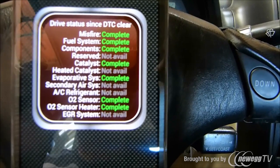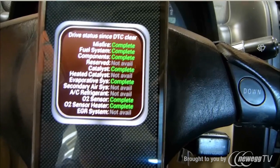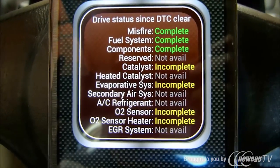Now that it's paired, we'll go ahead and actually create a check engine light by removing the mass airflow sensor on this vehicle, just to give you an idea of what you need to do. We went ahead and disconnected the mass airflow sensor and started up the vehicle just to get a check engine light to come on.